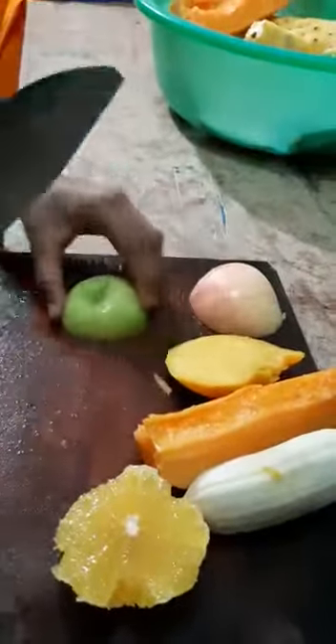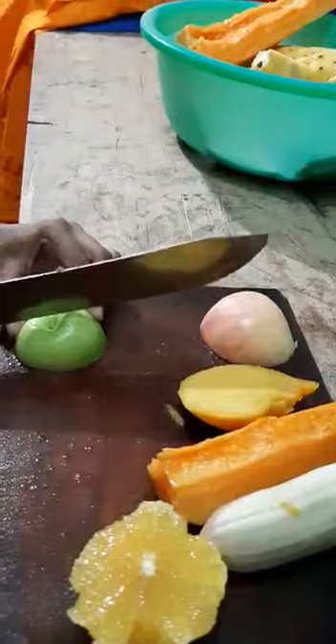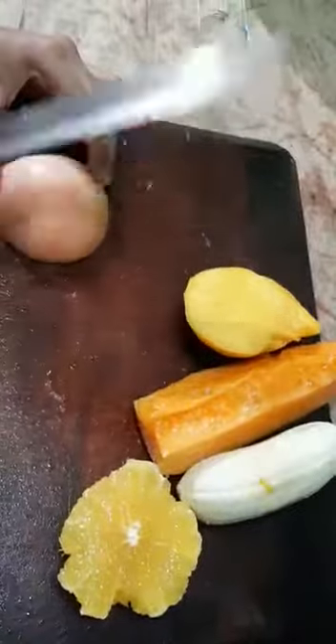Then cut green apple, then cut pineapple, red apple.